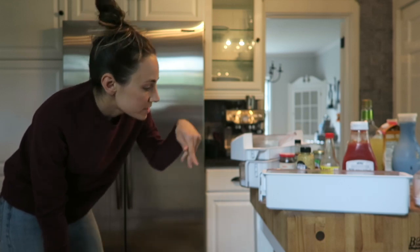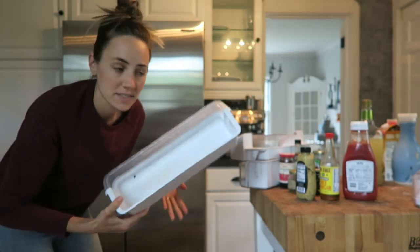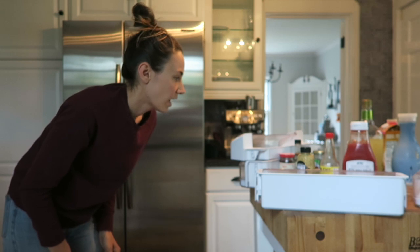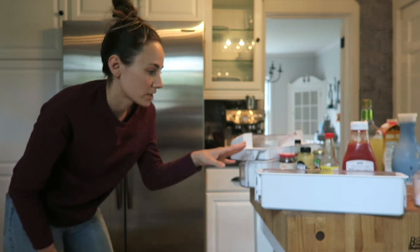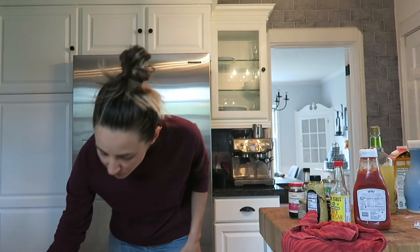Now I have all the shelf stuff out — these are the little shelf compartments — and I'm just going to scrub them out in the sink because it's easier than trying to scrub them while they're still in. All the condiments I'm keeping are over here, so we're going to go to the sink and scrub them out.